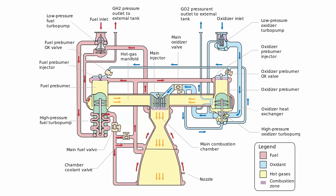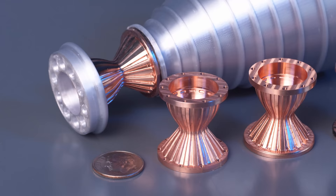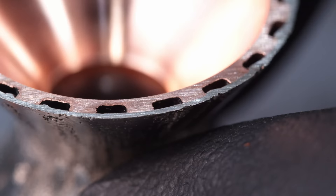Wax. Yeah, seriously. They used a fancy wax, but essentially it's candle wax. And it was absolutely critical to manufacturing the most important part of the space shuttle's engine — the main combustion chamber. I've been in love with this technique ever since I first heard about it, so I decided to make my own scale model of the main combustion chamber to demonstrate how the technique works.